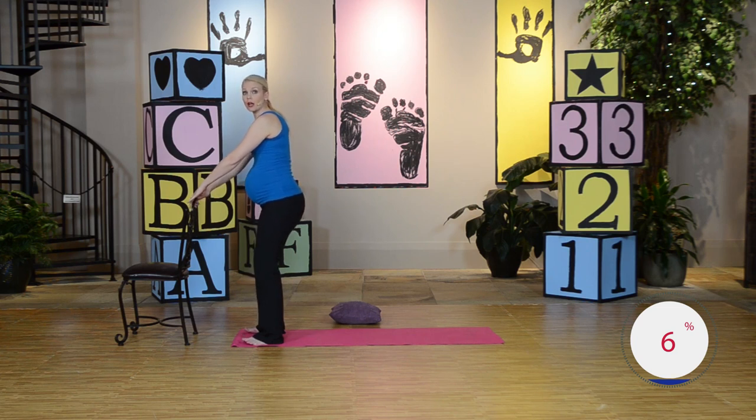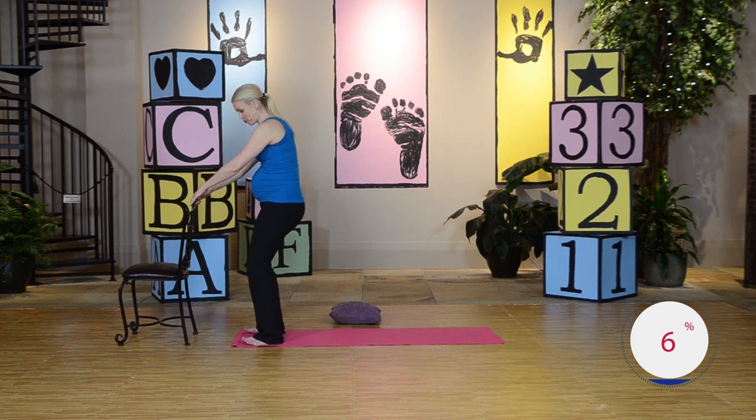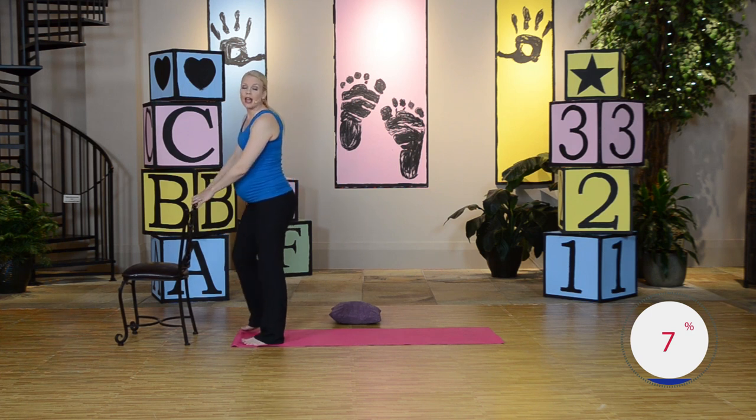Good job, let's do one more. Inhale, exhale, press forward and hold. Good job. Squeeze and hold. Think about doing a kegel there too — lift that pelvic floor. And release. Very good, nice work.